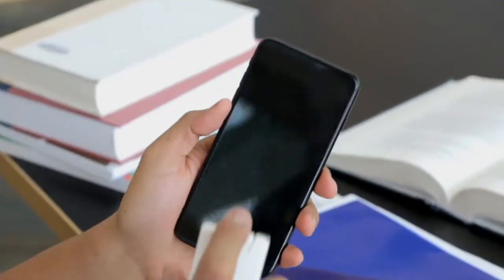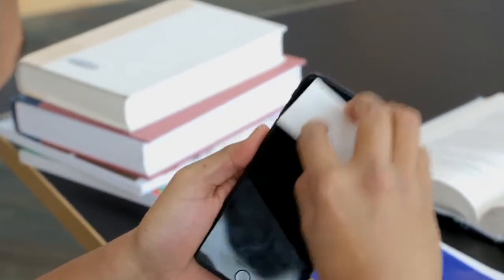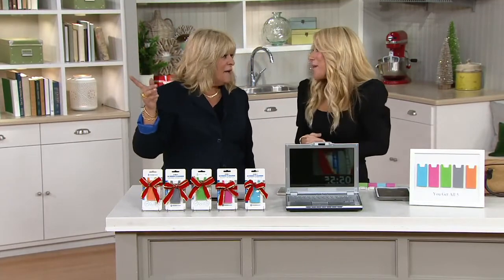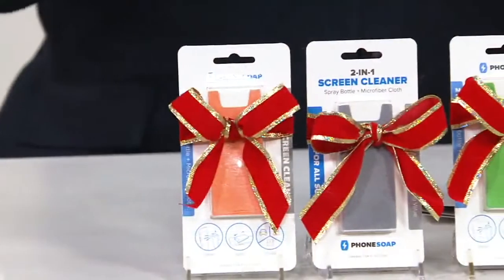It'll clean not just phones, but tablets, laptops, watch screens — you name it. It only measures about 3½ inches by 1¼ inches. And when we say an easy bow-and-go: put a bow on it and go. I love it.